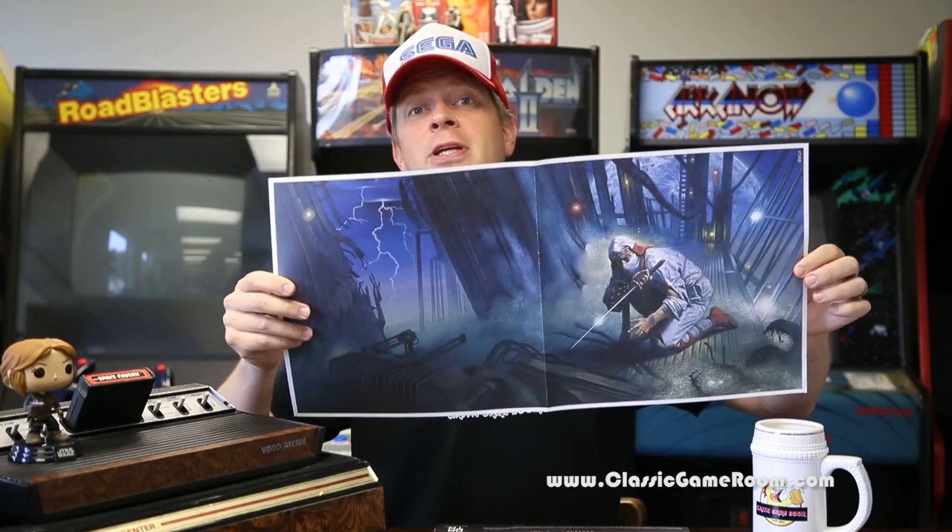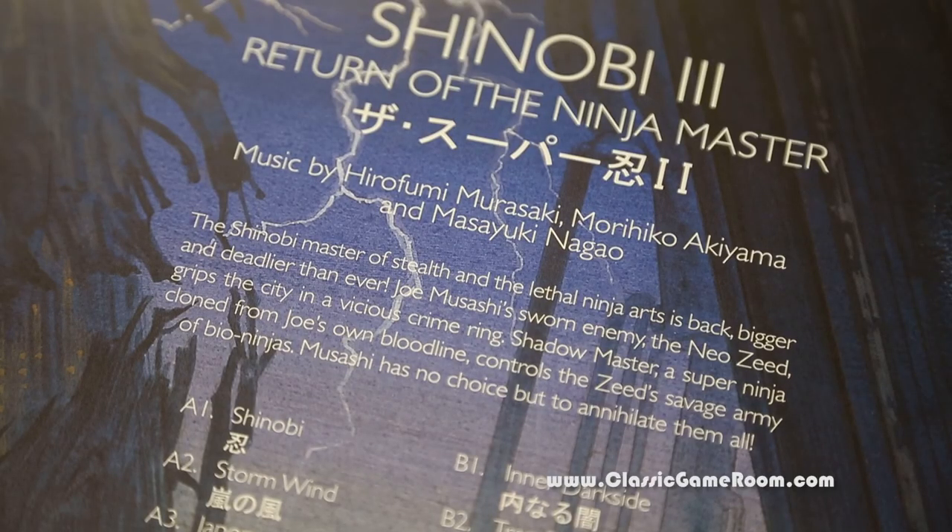Here's a look at the inserts. Officially licensed by Sega. Inserts are one of the best things about collecting LPs. I'm so glad to see game soundtracks on vinyl now. The Shinobi Master of Stealth and the Lethal Ninja Arts is back — bigger and deadlier than ever, on vinyl. Music by Hirofumi Murasaki, Morohiko... I'm just gonna butcher all their names. I'll show you on camera.